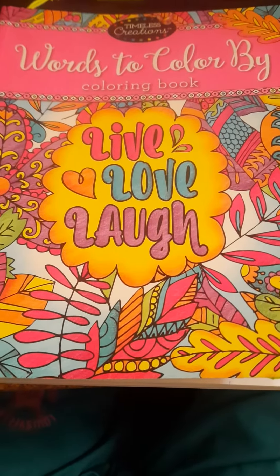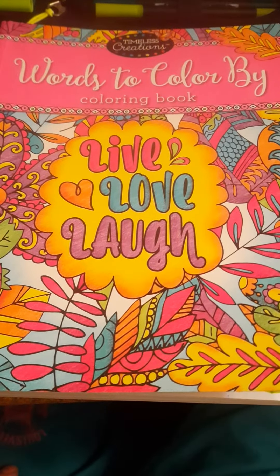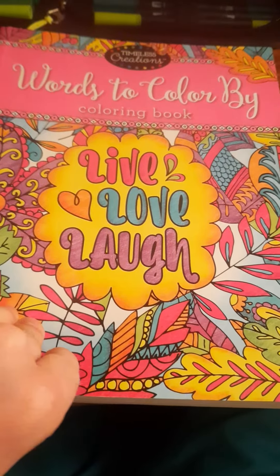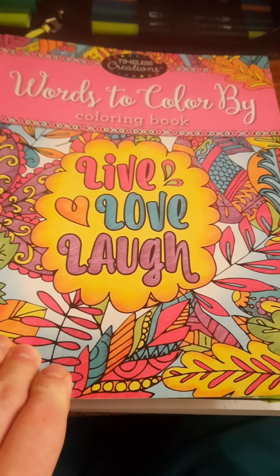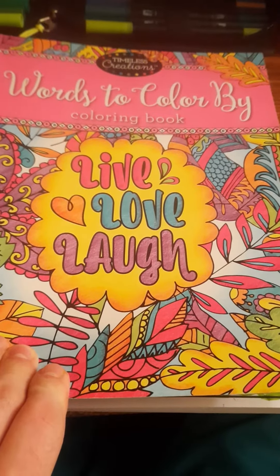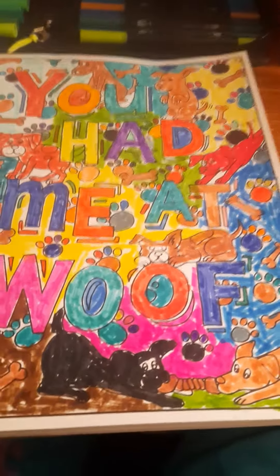Welcome back everyone. This will be an overall review video of 1-2-Color by Cullybrook, and this will be called Timeless Creations. This will be an overall reviewing of uploading quotes for this key and this will apply.